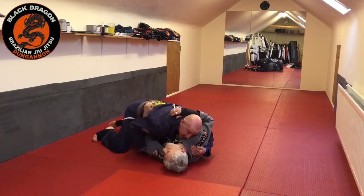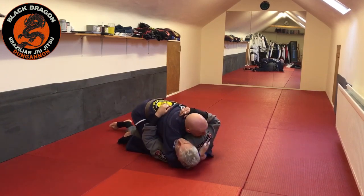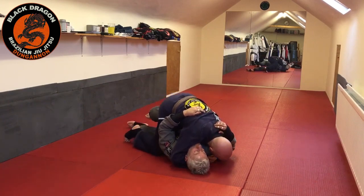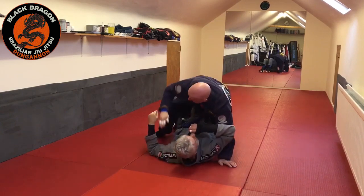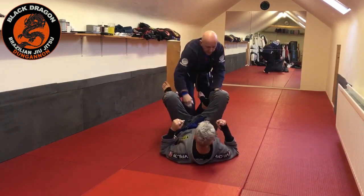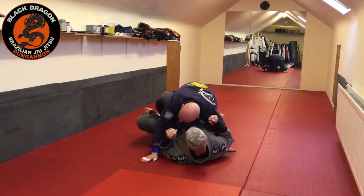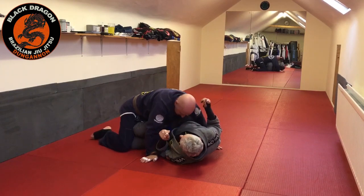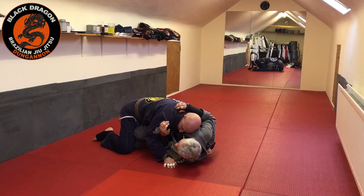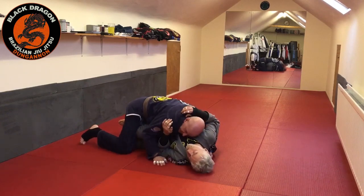Option one was: pull the elbow out, slide my knee in, win the cross face, make you look towards the radiator, and then this leg comes over. Option two: from there - it'll be hard to put in Danaher's details now that I've brainwashed myself into doing it this way. The other thing was, if I want to pass the other side, I would windshield wiper my foot over the top leg.